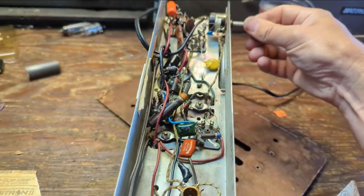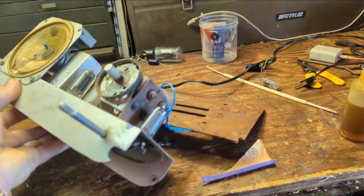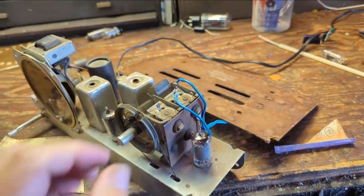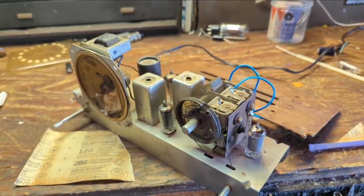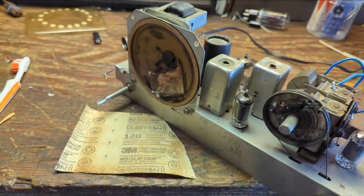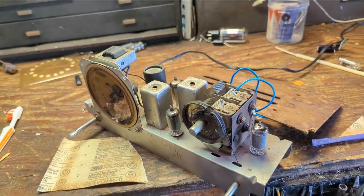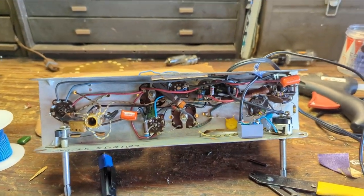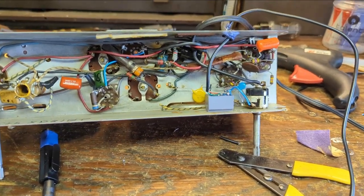I'm going to clean the chassis and the tubes — that's strictly up to your OCD tendencies; I happen to be pretty OCD. Then I'm going to fill in these little cracks on the edge with some clear silicone glue. After that it'll be time to add the audio input feature.